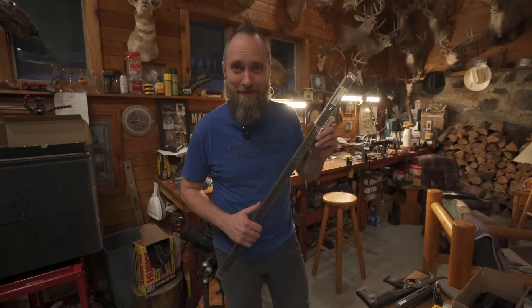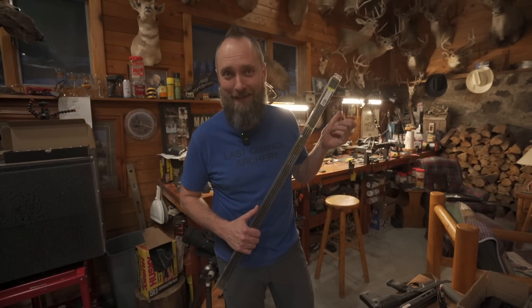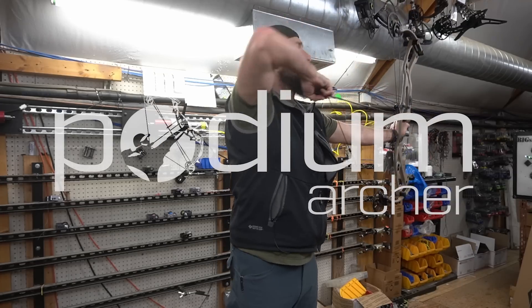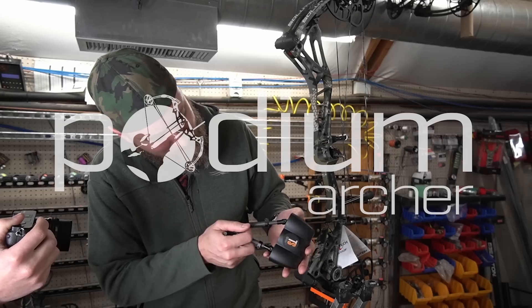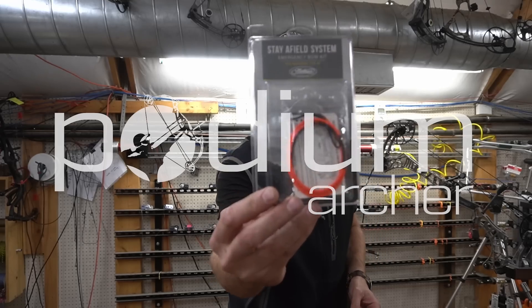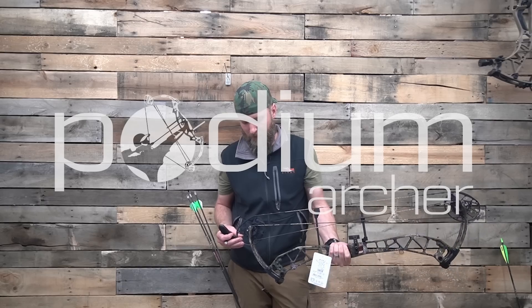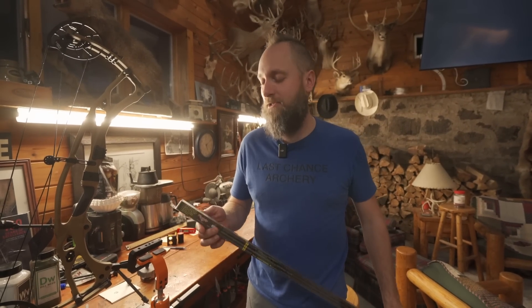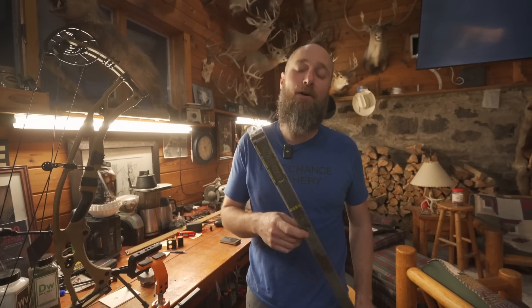I've never been so embarrassed. It's literally like my favorite arrow and we didn't do a review on it, so here you go. Hello and welcome back to the YouTube channel. I'm MFJJ here with PodiumMarcher.com talking about the RIP TKO.